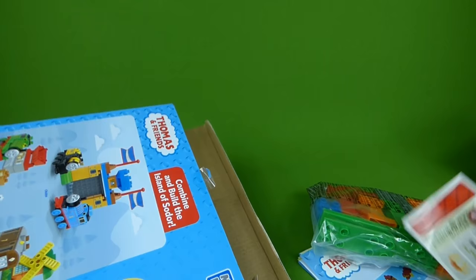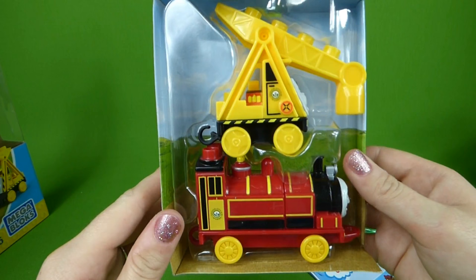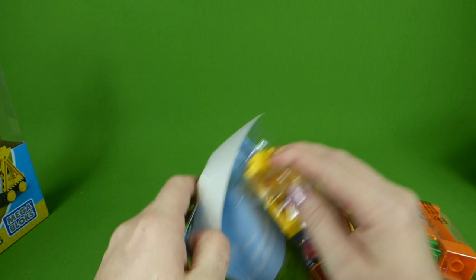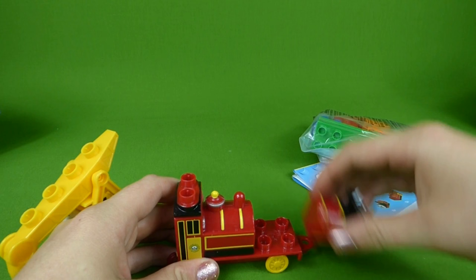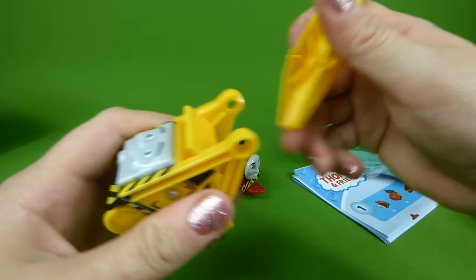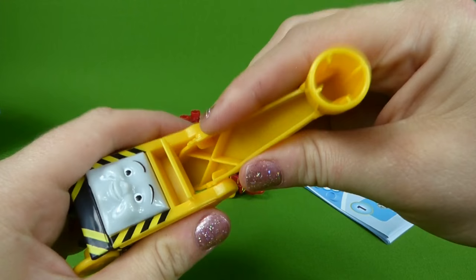Here's some pieces and the instructions, and stickers. Here's Sodor's Steamworks. Here are Kevin and Victor. Victor is two pieces — it goes on just like this. And Kevin, this part comes off and this part comes off, so he's also two pieces.